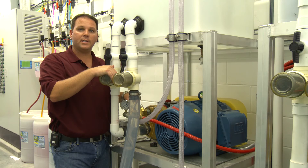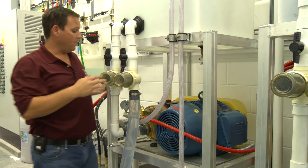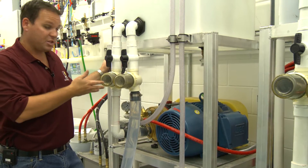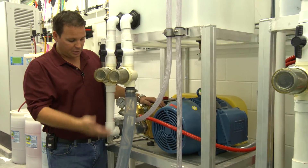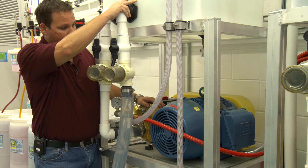Welcome to Sonny's The Car Wash Factory. I'm Robert Andre with The Car Wash College. What we're going to talk about now is maintenance on our H25 pump stand. What we have here is a double H25 pump stand, so you've got two pumps sharing one tank.